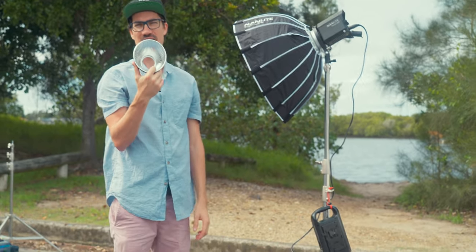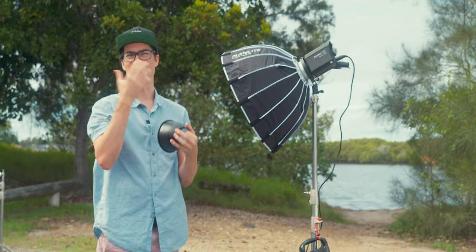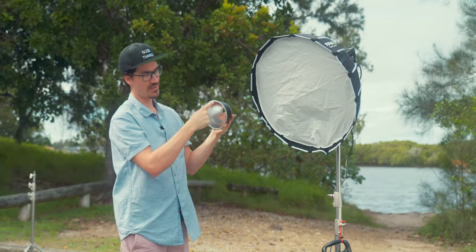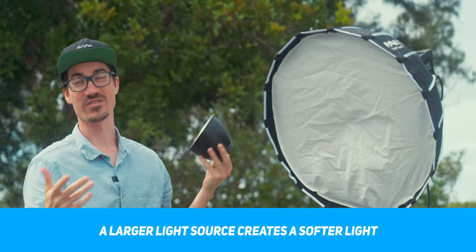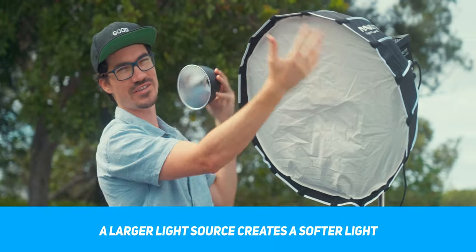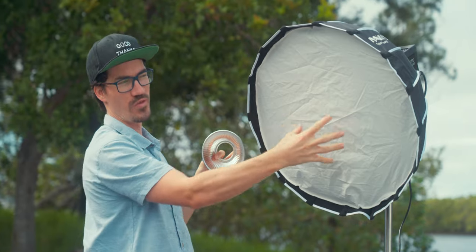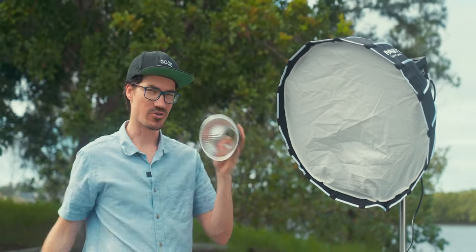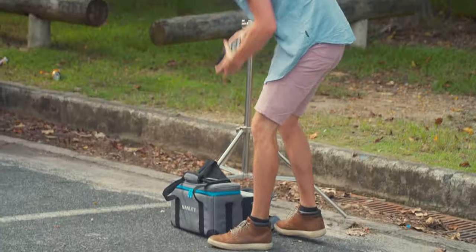The main reason I wouldn't use the bare reflector as a key light is just because the source is too harsh. The smaller your source, the harder your shadows are going to be. Comparing the diameter of the reflector to the softbox — the bigger the source, the softer the light. The downside is that when you increase the size of the source, the intensity drops. So it'll be interesting to see if with this modifier on it's still bright enough to overpower the sun — we might not be able to overpower it with the softbox, but potentially we could with the reflector.